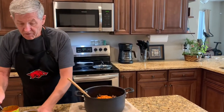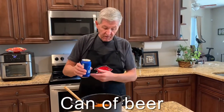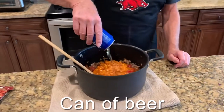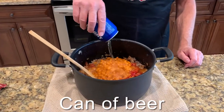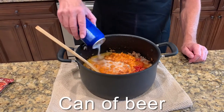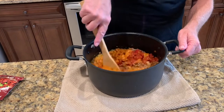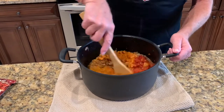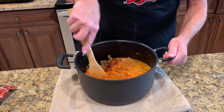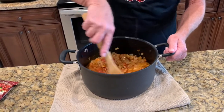I'm adding one can of beer — put any kind of beer that you want to in it. Give this a quick stir. I'm gonna put it on the stove, bring it up to a boil, and then I'm gonna cut it down to simmer and let it simmer for an hour or two and then it'll be ready to eat.